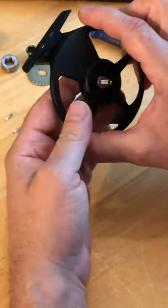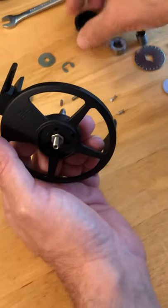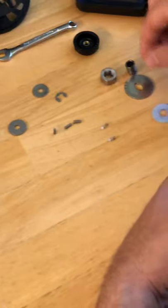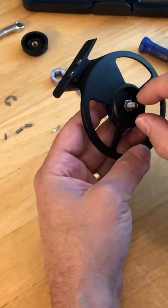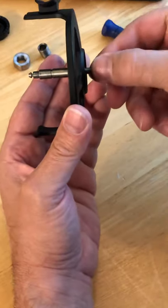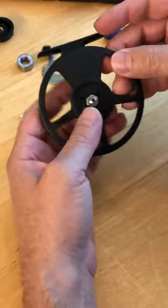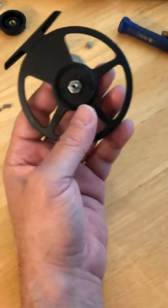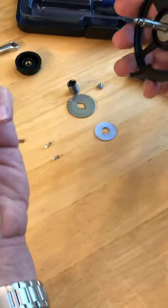We have a lot of customers who try to remove the drag knob by turning the screw the normal way, and what it does is it ends up actually rotating the shaft a little bit and loosening it. Typically a customer will try to change the retrieve direction not by flipping the bearing over — which is how you do it.